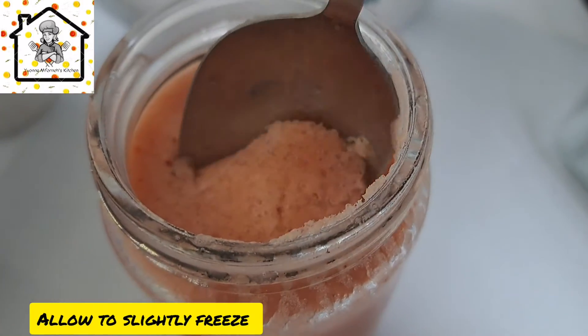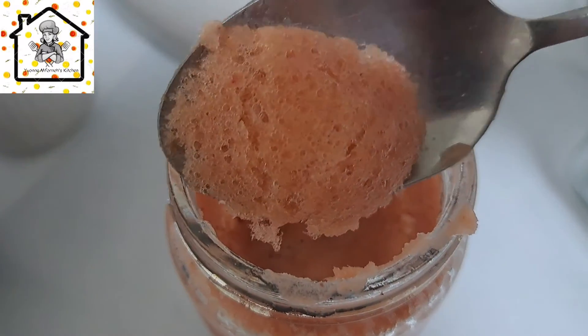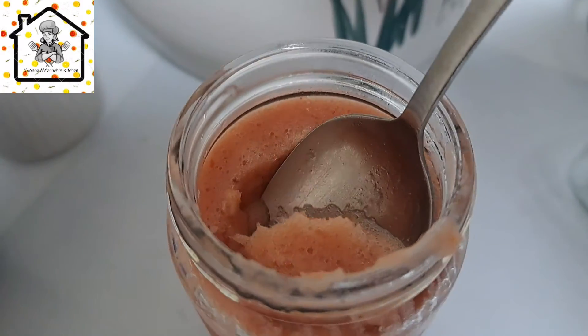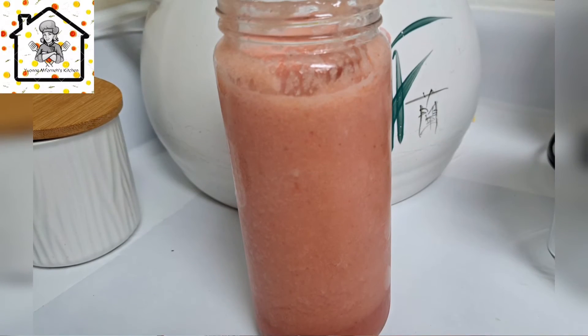This is how it will look like — a very simple recipe and worth trying. Go ahead and try it out and enjoy. Thank you so much for joining, see you next time, bye!